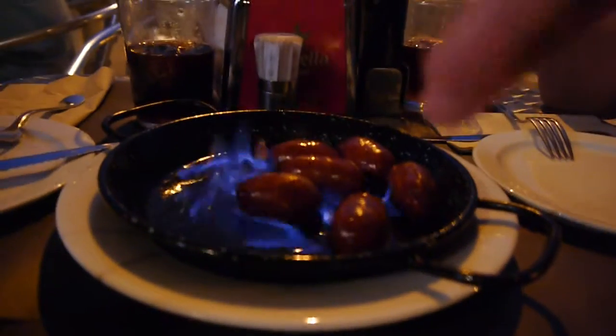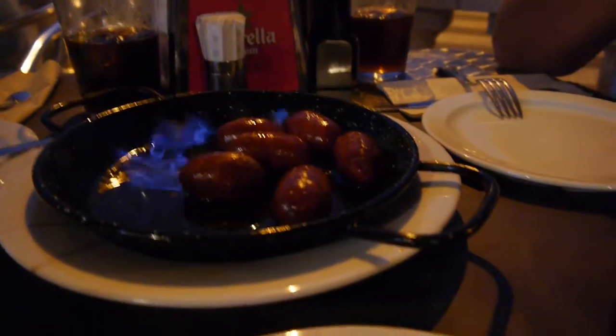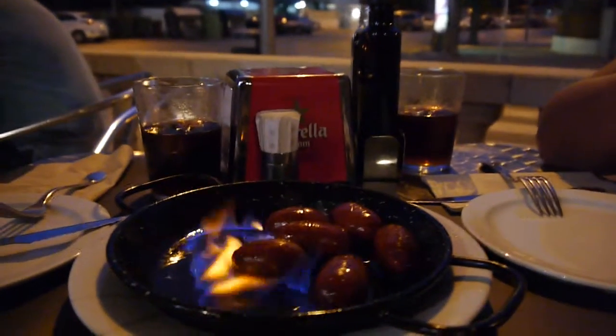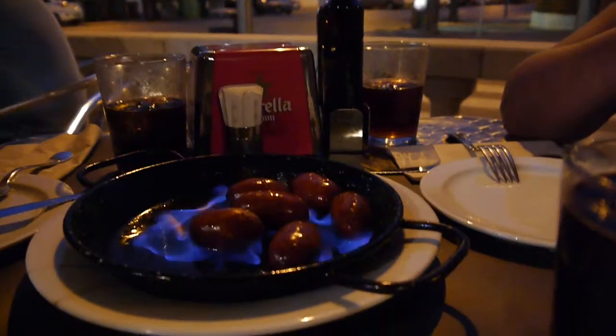But why don't you need to turn the chorizo around so that it doesn't get overcooked or burnt? It doesn't. It's just... the fire will slowly... Wow. You can smell it. Very good.